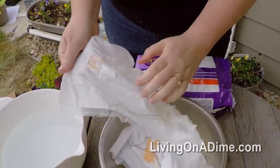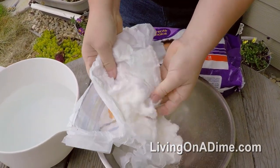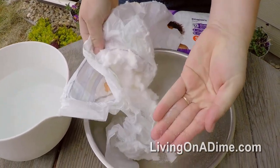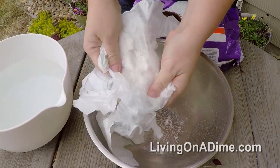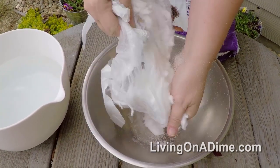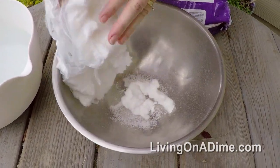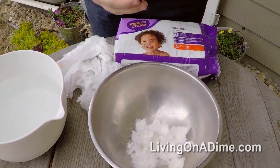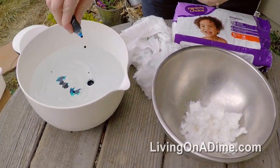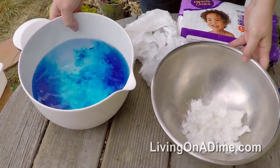You can see here when I tear this diaper apart, all these little crystals are falling out. I take the cotton liner and if I put it in a bowl, you'll see how much water one diaper will hold. I've put a couple of drops of food coloring in my water just so you can see how it expands.